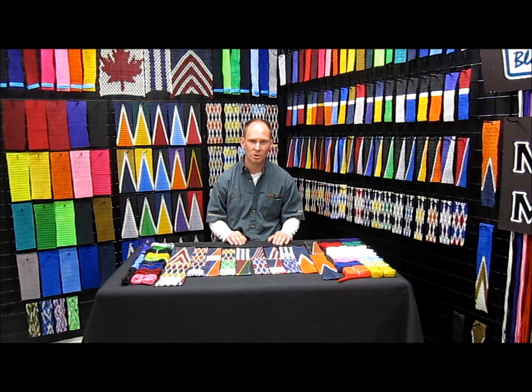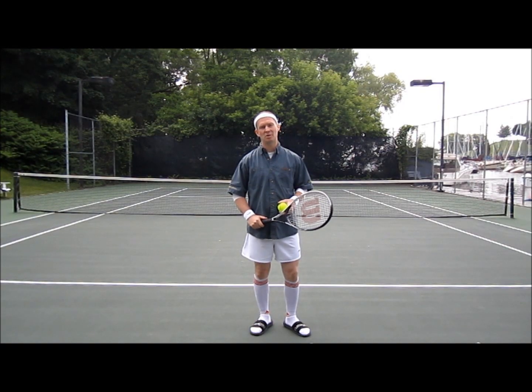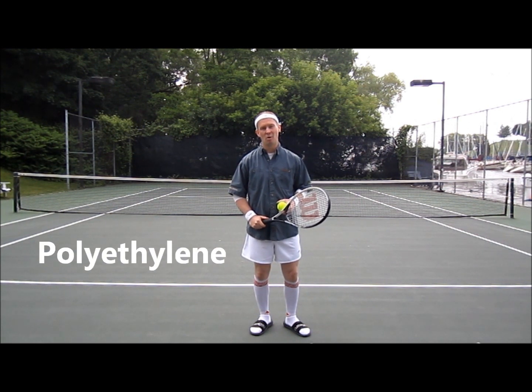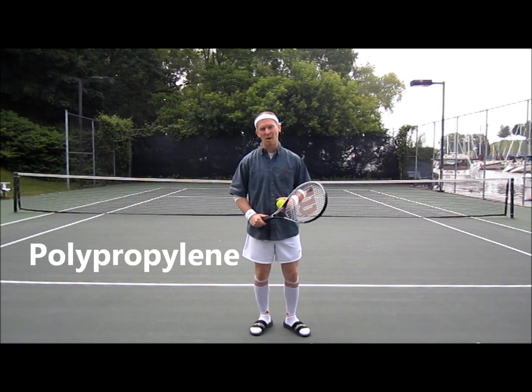So what are other people using? Let's go on a field trip and find out. So what are we doing here at a tennis court? We're here to prove a point — the point being that most of the lacrosse netting today is made from one of the three polys: either polyester, polyethylene, or the vast majority is made from polypropylene.